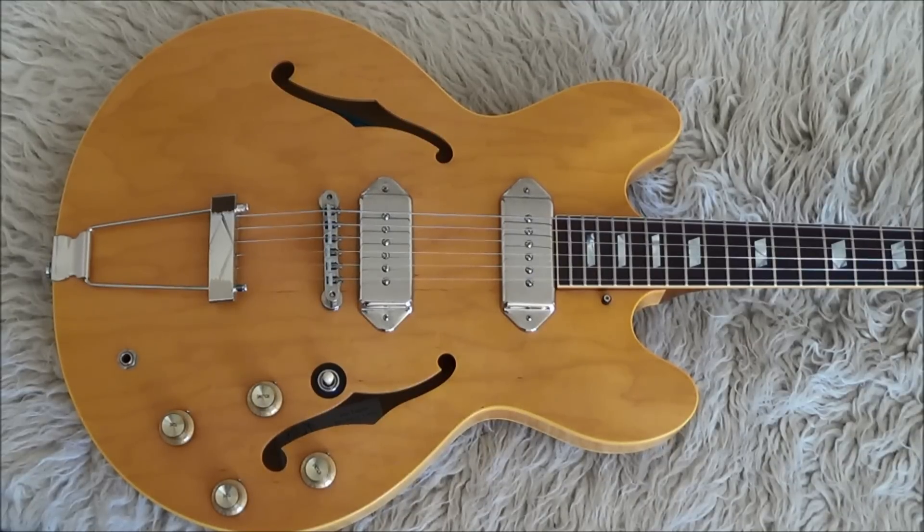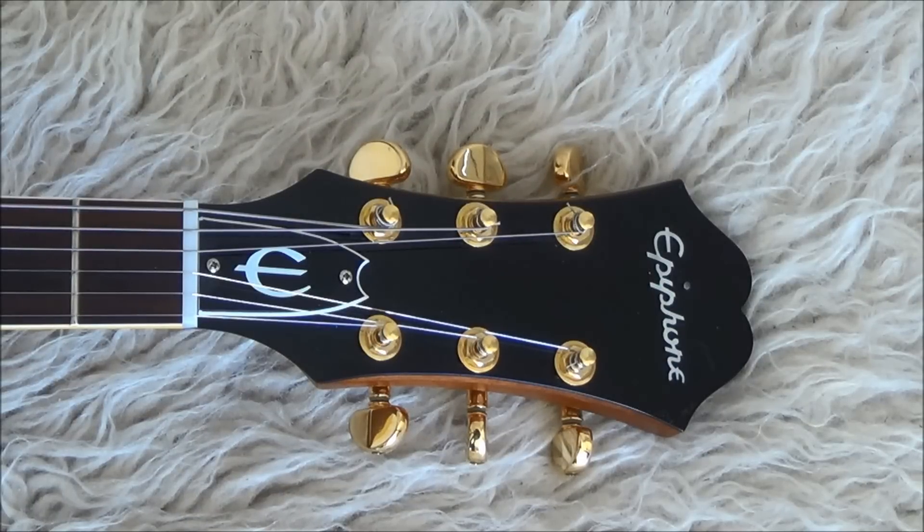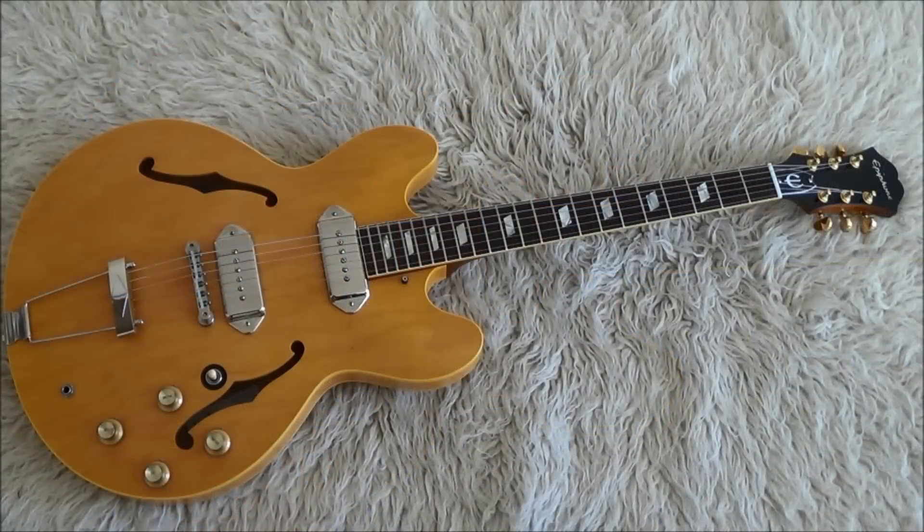It was a 1965 Sunburst model. You can hear Paul's Casino on the lead guitar playing on Ticket to Ride, Drive My Car, and Taxman. Around 1968, the time of the White Album, John removed the finish from his guitar, also the pickguard.